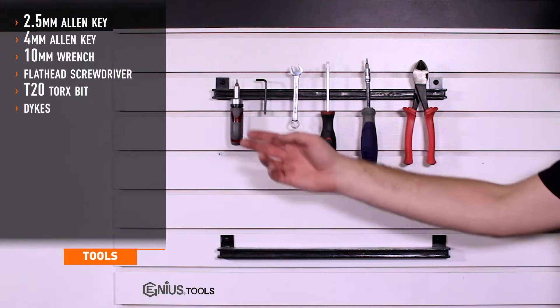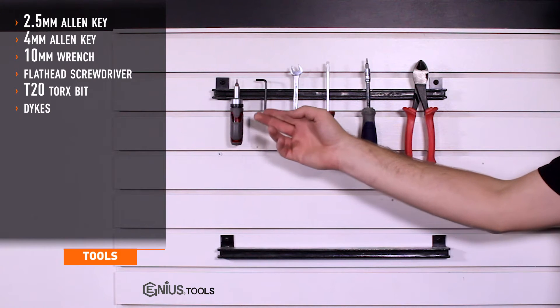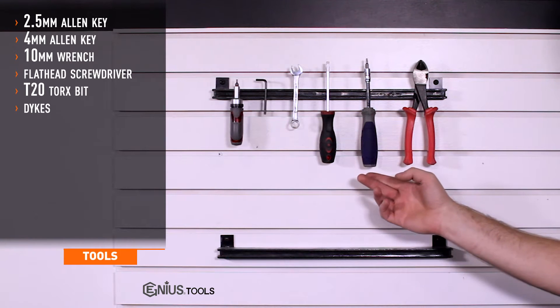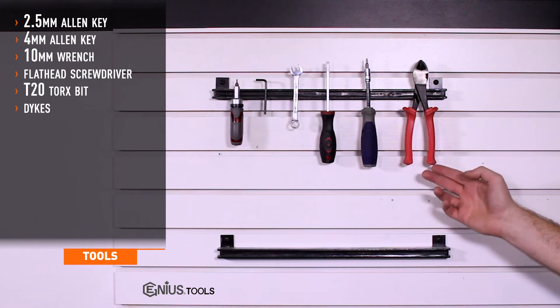Tools needed for install include 2.5 and 4 millimeter Allen keys, 10 millimeter wrench, small flathead screwdriver, T20 Torx nut driver, and a pair of Dykes.